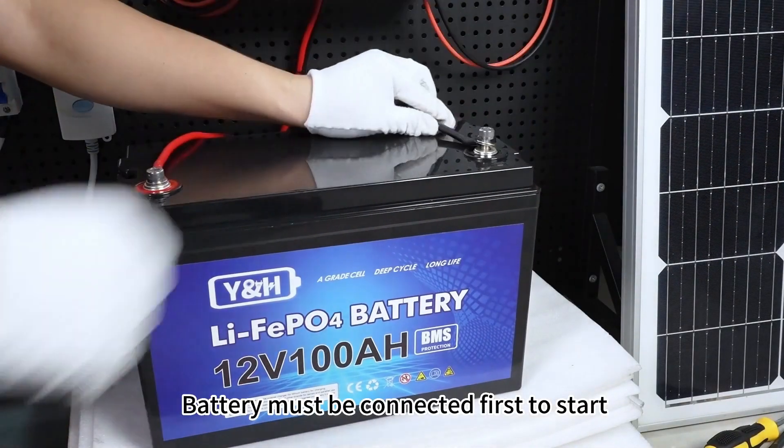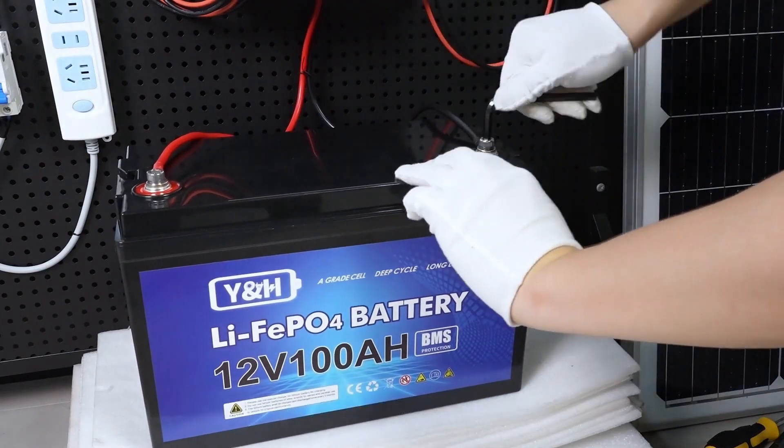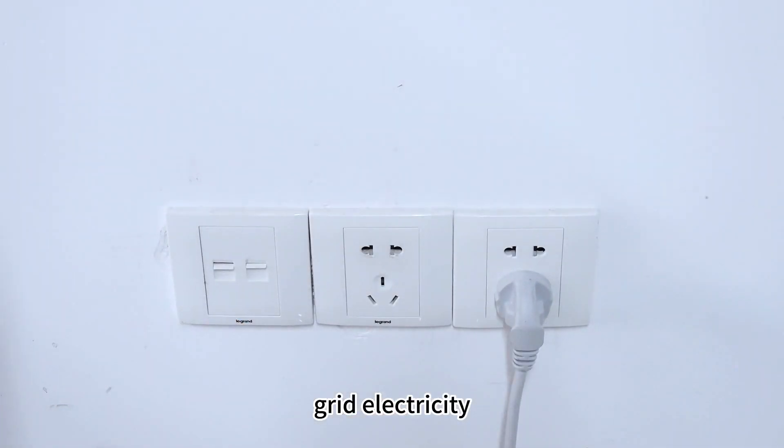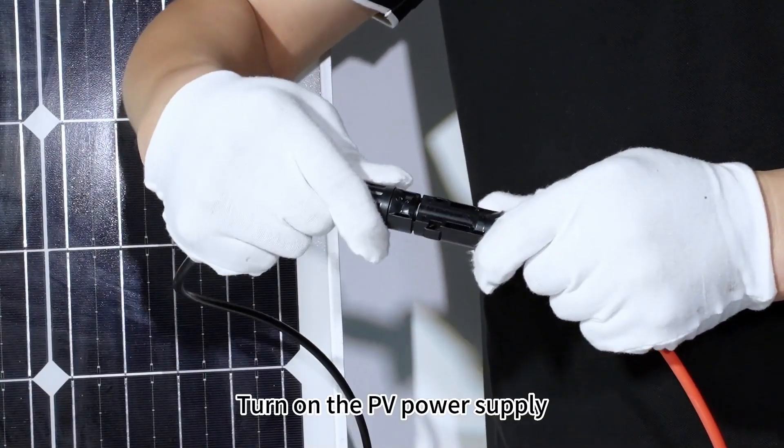Battery must be connected first to start. Turn on the inverter switch. Grid electricity: turn on the PV power supply.